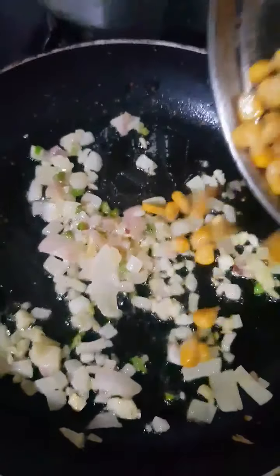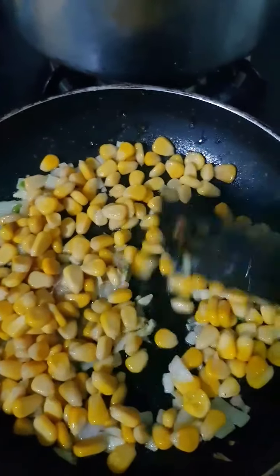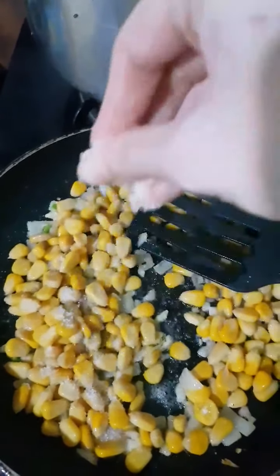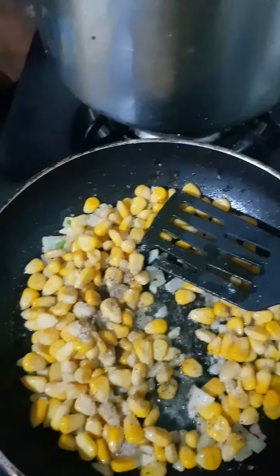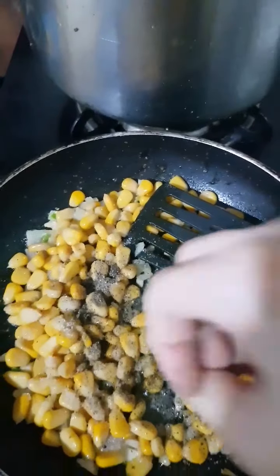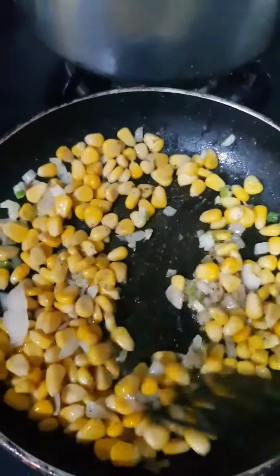Now that I have sorted all of these, I am going to add boiled corn. There is a nice sizzle once you add the corn. With the corn, I am going to add in some salt. Depending on whether you added salt while boiling the corn, add less or adjust as per your taste. Then also add pepper — I am going to add a lot of pepper powder because this is another prominent taste that goes really well with corn. Butter, pepper, garlic — that's it, you will be set.